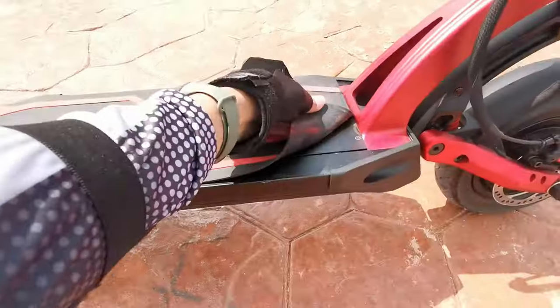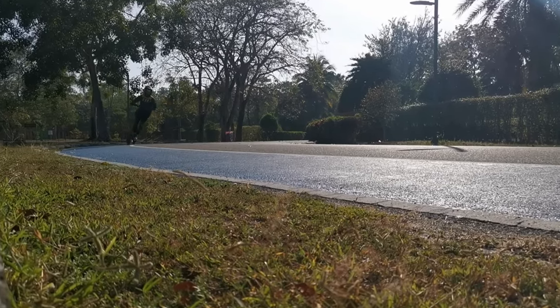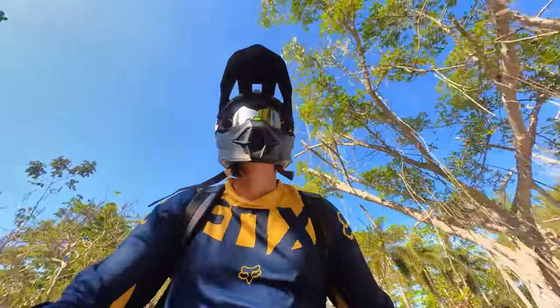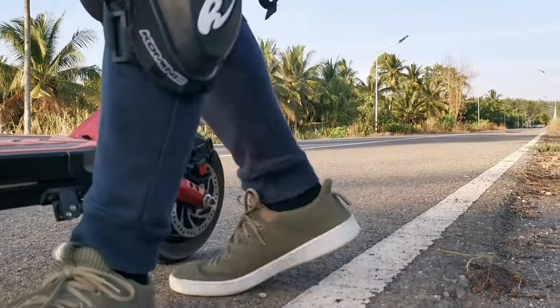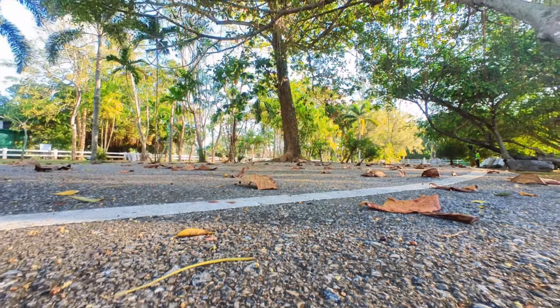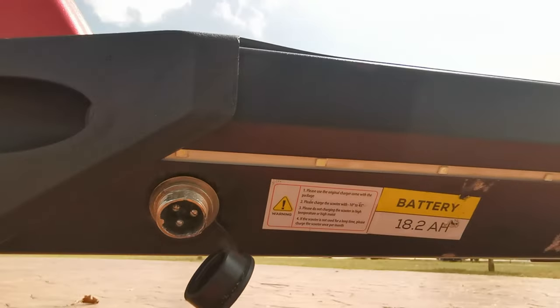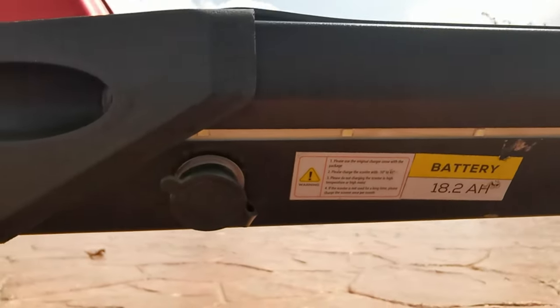This has no waterproof rating, so better not to use in the rain. I don't use my scooters in the rain unless I'm caught by it — I consider using my scooters on wet roads only, but not in the rain. The kickstand is very important to me. This has a thin one, but enough to handle the weight of this scooter. It has only one charging port. The 60V 18.2Ah battery takes 9 hours to fully charge.